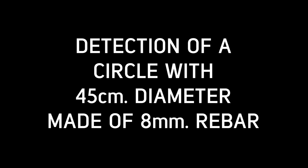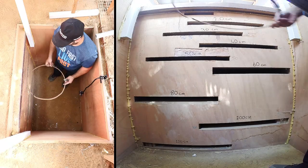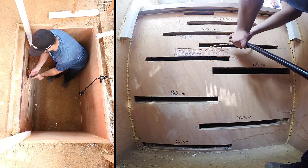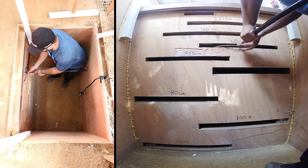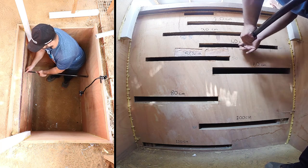In this video, we will detect an open-ended circle target with 45 cm diameter, made of 8 mm diameter rebar, at 40 cm depth, and provide its estimated shape and depth on screen.